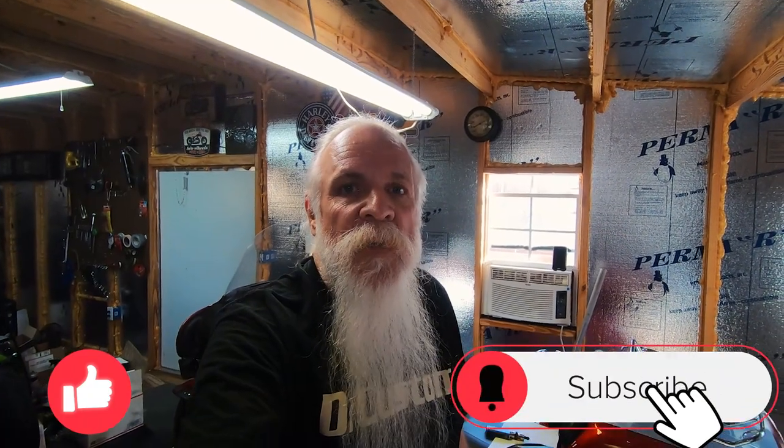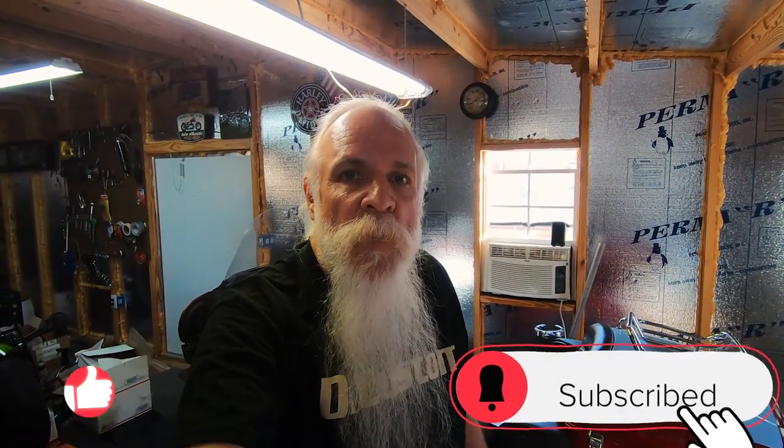If you like this video, please give it a thumbs up. Please subscribe to our channel if you haven't already — it's free, doesn't cost you anything. Hit the notification bell so you know when we come out with a new video, and share this with your friends. It'll probably help them out too. Be safe out there.